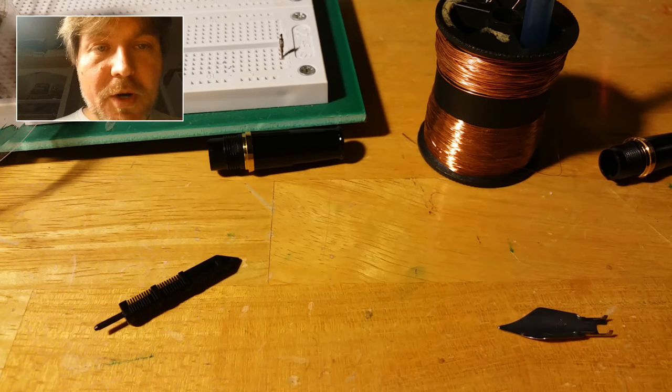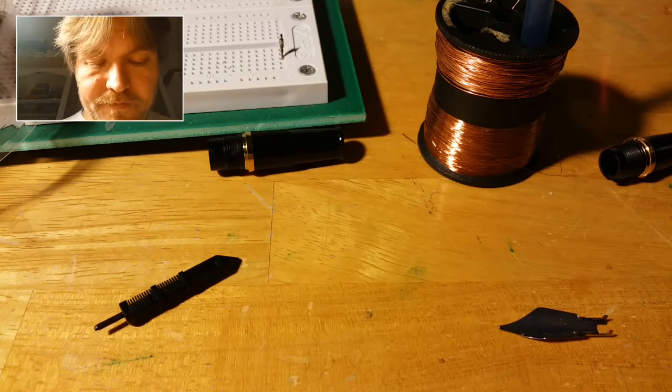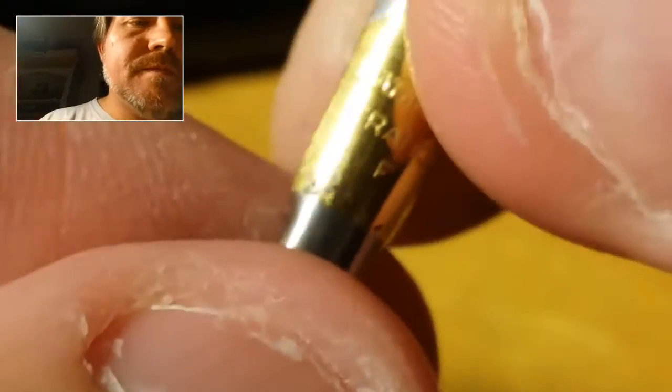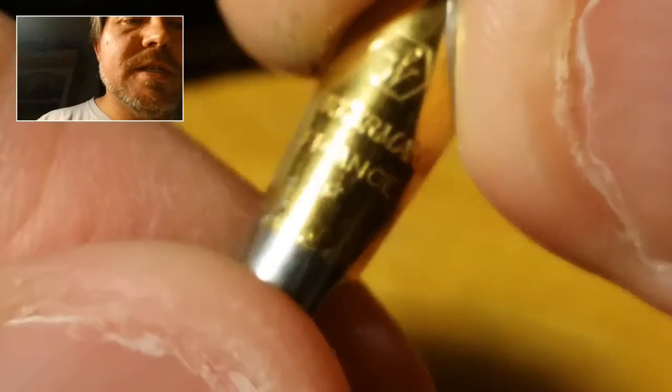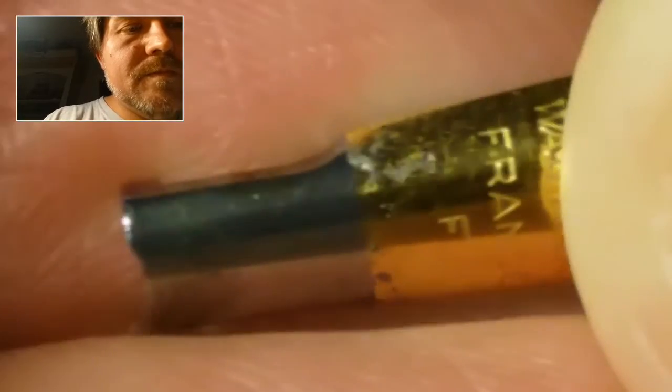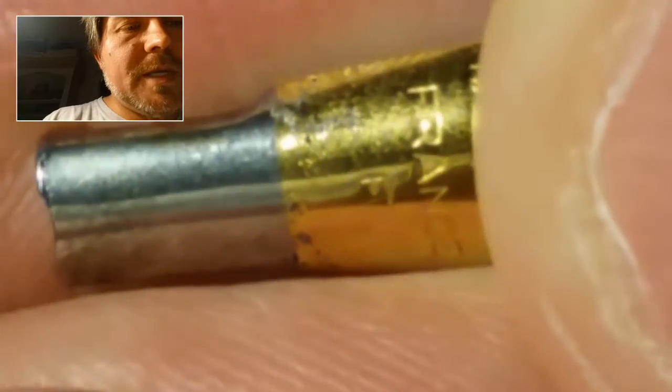That said, if any of you are in the market for an Expert nib, hit me up. I did notice this though — I thought it was just dirty at first, but that is pitting. Probably from using an incompatible ink, not rinsing it off properly. That's like pitting from a chemical ink, or running it through a dishwasher. Go figure.